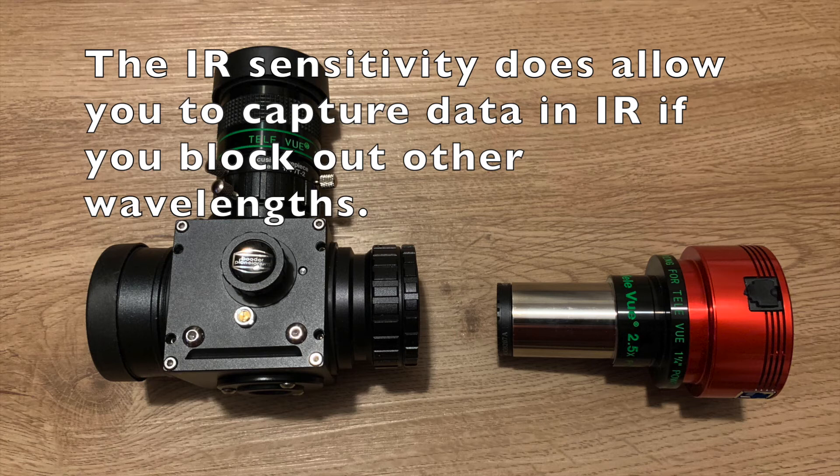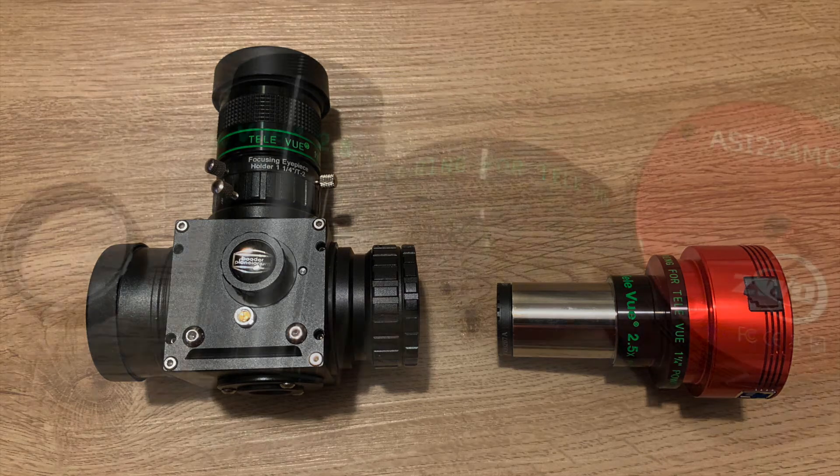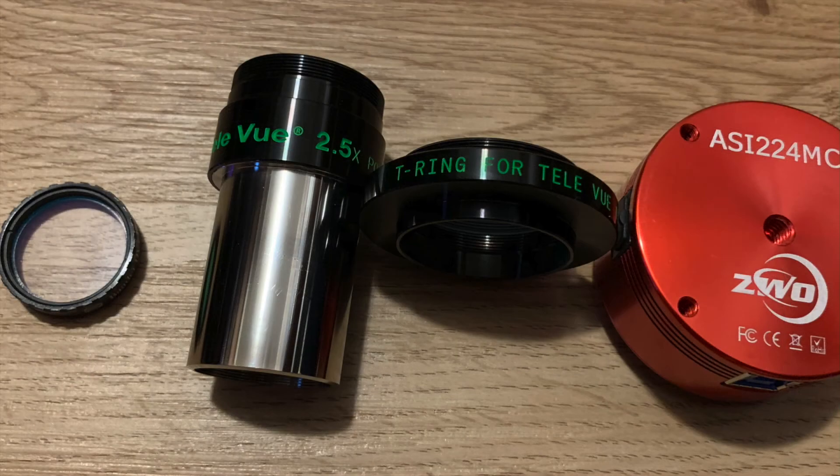And I have a Baader UV IR cut filter in the front, which you need. You need an IR cut filter with these ASI cameras, at least most of them, because without it that will cause more blurriness — you're not going to have the IR in focus with everything else, and that will tend to blur out your images if you don't have that filter. The Televue Powermate eyepiece adapter does unthread from the top, and then you can screw on a T-ring adapter, which allows you to connect the Powermate directly to the ASI camera.